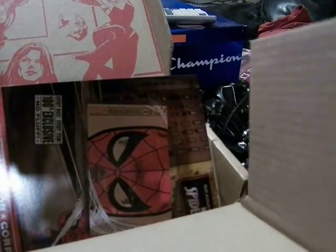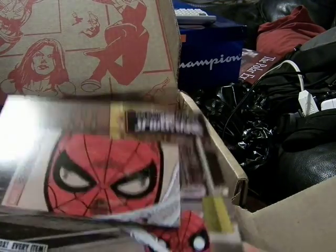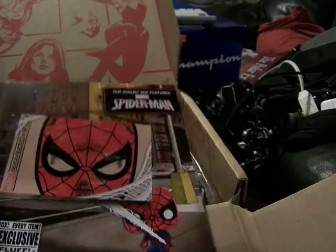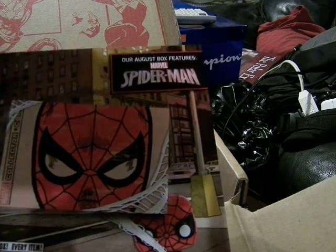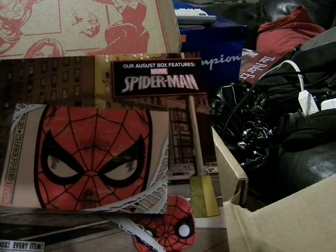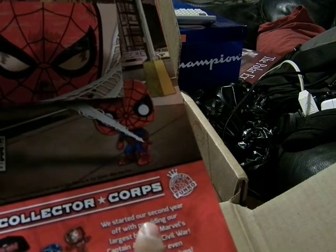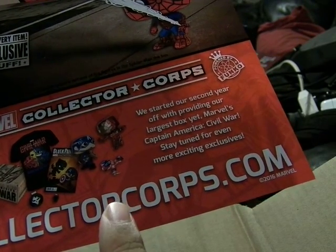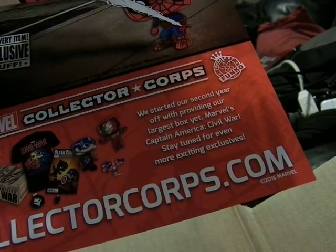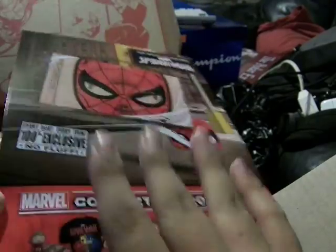Opening this up, there's already something here. It comes with a preview — this is what comes with the boxes now. Here is a preview of the next one, the August box, which is Spider-Man themed. It talks about how they started the second year off with Captain America Civil War, which they released a couple months ago, which you can see at collectorscore.com.